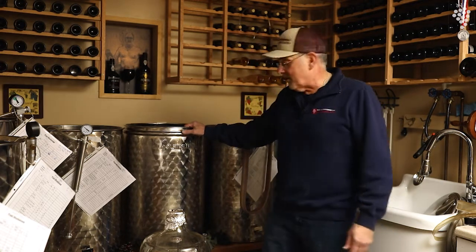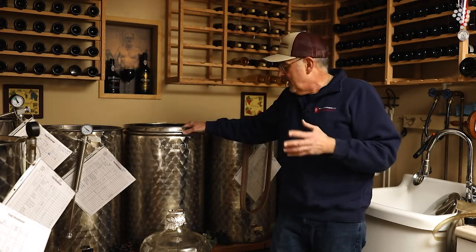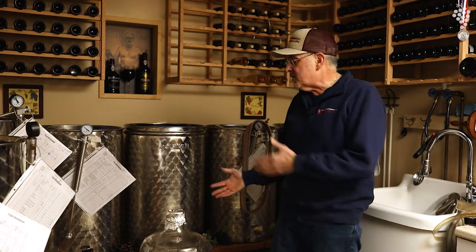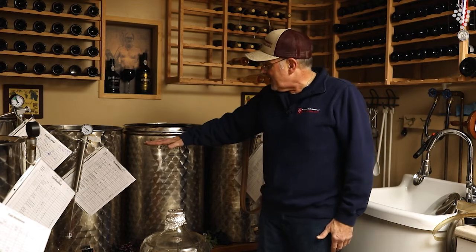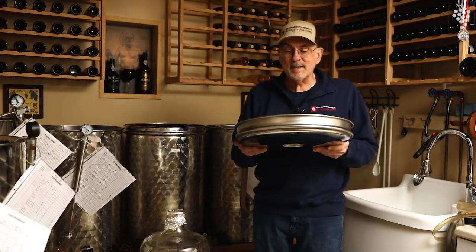Let's put a tank together. When you buy a tank you get a stand with it and a spigot, which is awesome because that spigot allows me to take a sample of wine right now. This is called the variable capacity tank — it means I could have this much wine or this much wine, because we have a lid that floats on the inside. This lid goes inside and floats on top of the wine like a boat.